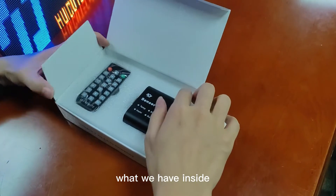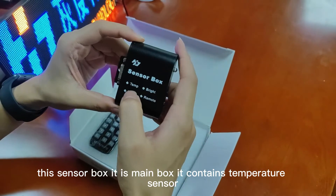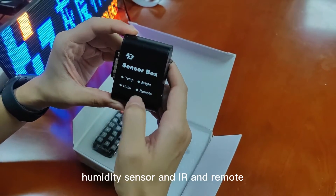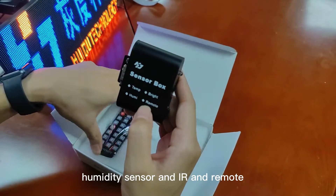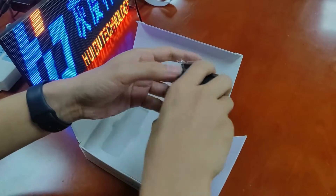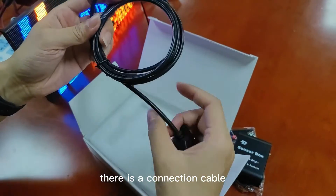Let's see what we have inside. This sensor box is the main box. It contains a temperature sensor, brightness sensor, community sensor, and remotes including an IR remote control. There is also a connection cable.